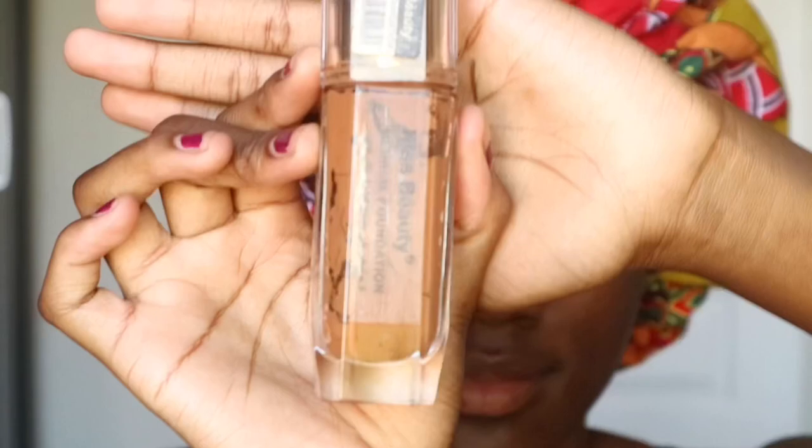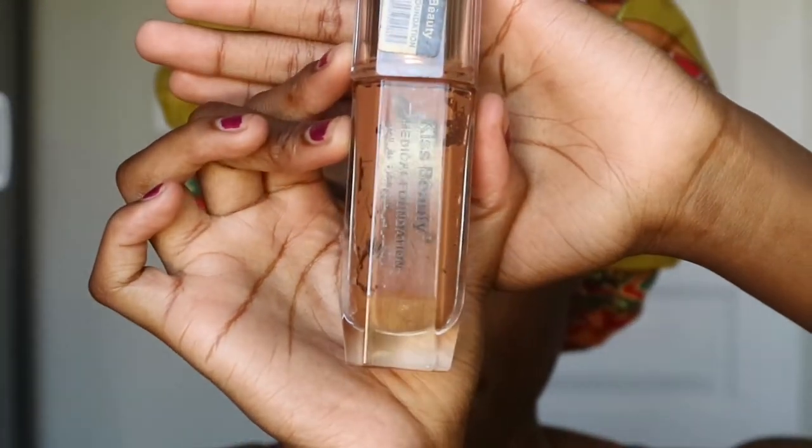Moving to foundation, I'll be using this Kiss Beauty foundation in a shade darker than my face. Because the concealer in the next step will make my face lighter, I use a darker shade so I don't end up with a flashback in photos. Please use a shade darker than your face and use a brush to blend it out — a brush takes some product rather than depositing too much. You can still use a beauty blender, but I prefer a brush. Also brush under your chin, on your ears, and into your hairline.